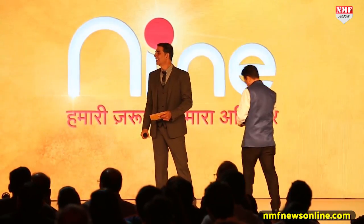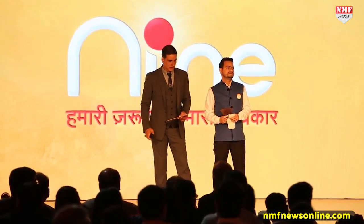May I request all our Pad Heroes to come up — please come quickly for a commemorative photo opportunity with Akshay Kumar. Please bring your awards along.